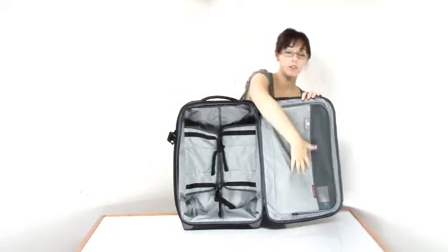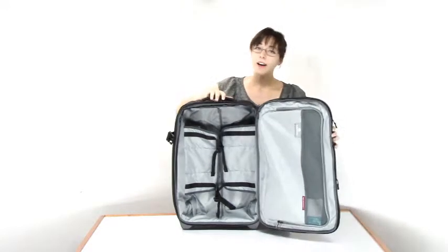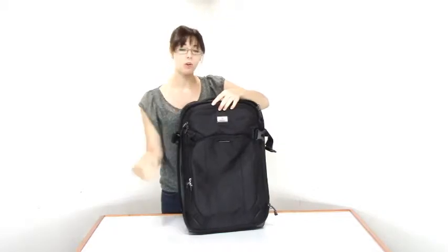You also have a full-length pocket in the top lid, which is nice for keeping things compartmentalized. This bag also expands to give you an extra 15% packing space with a zipper all the way around.